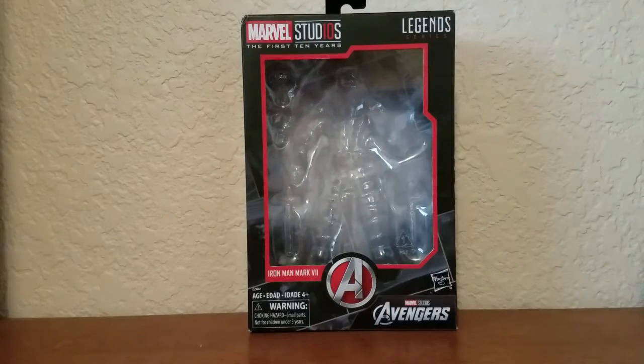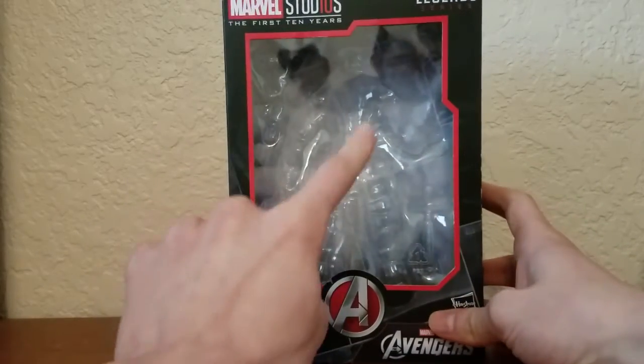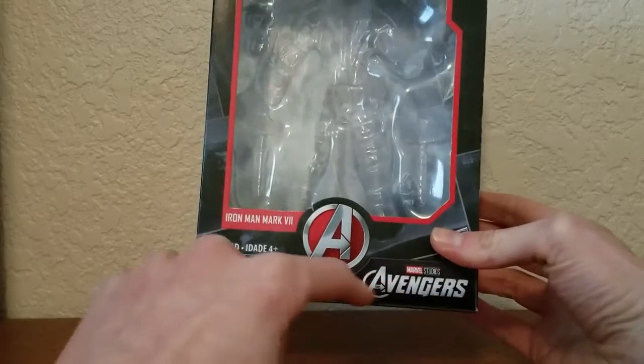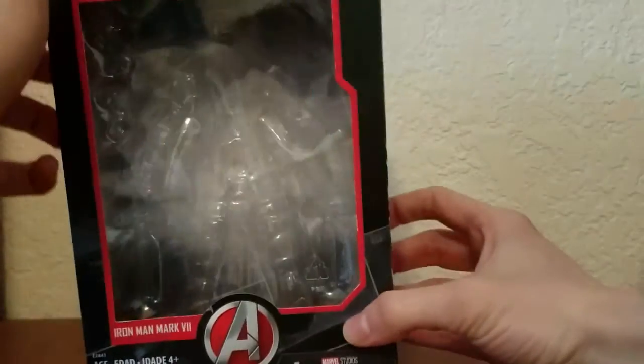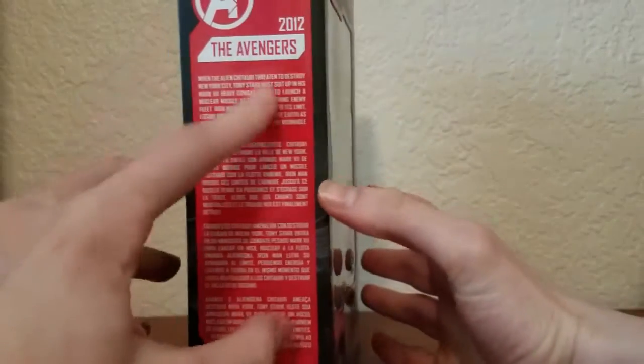Here's the figure, and let's take a quick look at the packaging. You got an open window box showing Iron Man in there, the Avengers logo, Avengers right there, Marvel Studios the first ten years, Marvel Legends right there on the top, Marvel Studios. On one side you got a tech spec, on the other side comic book stuff.